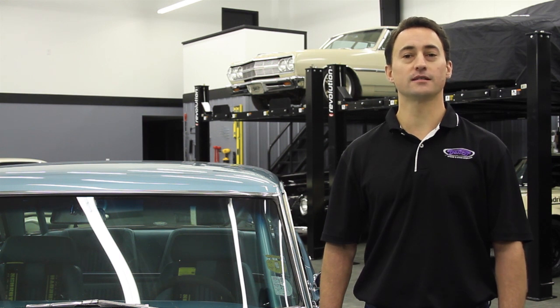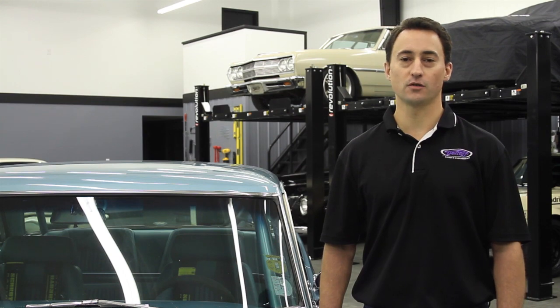Thanks again for watching another DSE tech video. If you have any questions or concerns, call us at 704-662-3272 or visit us on the web at www.DetroitSpeed.com.